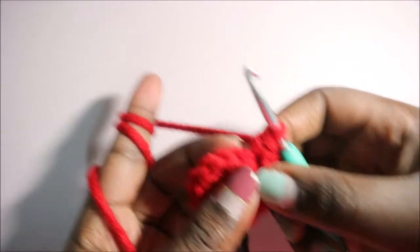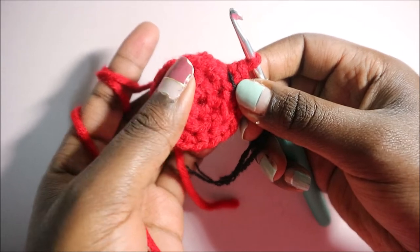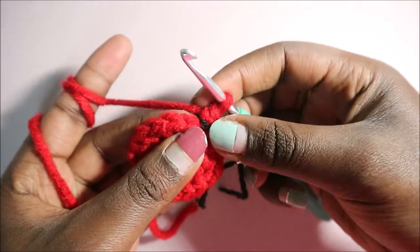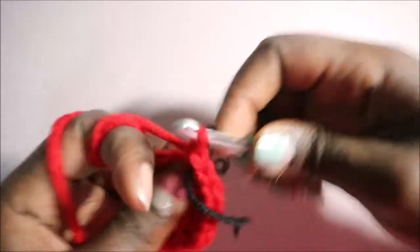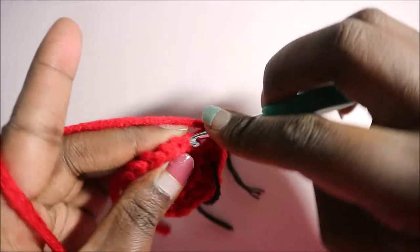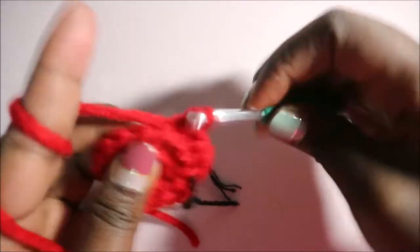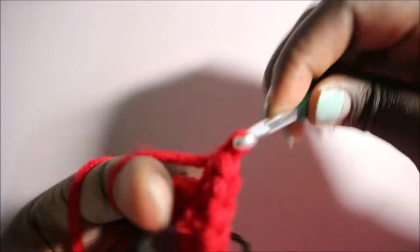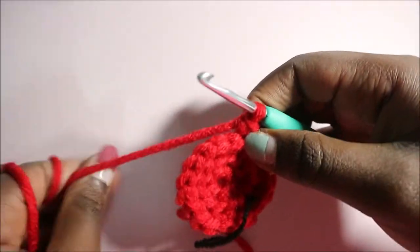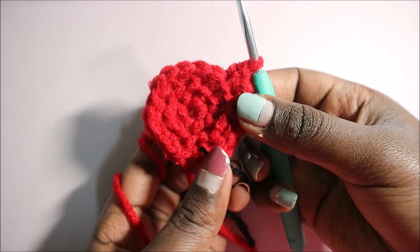After our third row, in our fourth row we're going to increase in the first stitch and then do single crochet in the next two stitches, and repeat the pattern all around for a total of 24 stitches. Again we're going to do in the back loops only — two single crochets in the same stitch, then single crochet in the next two stitches. Repeat until the end.